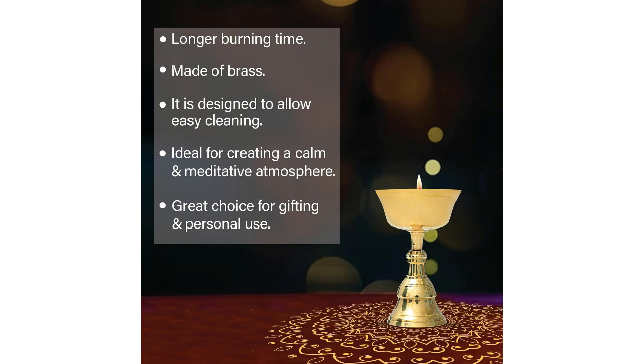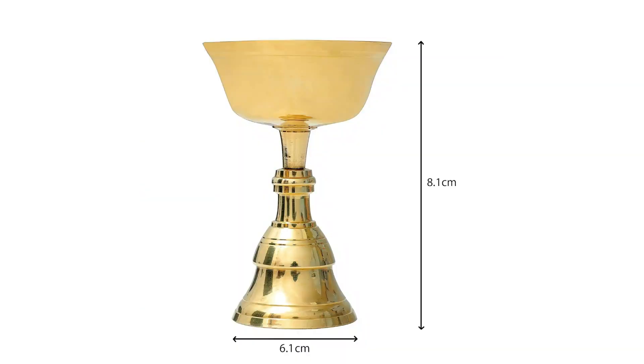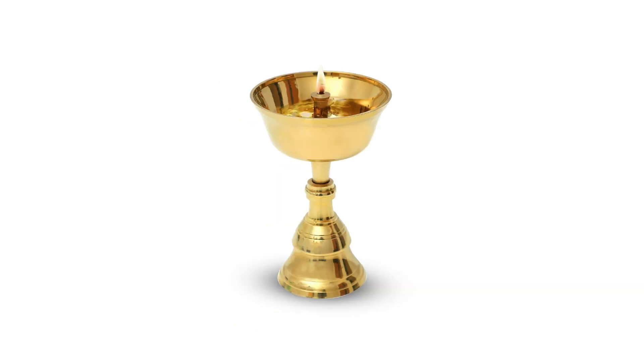Now let's review it. Shubkart Nitya Akhand Narayan Diya एक अत्यंत पवित्र और सुंदर उपलब्धि है. इसका उच्च गुणवत्ता का ब्रास निर्माण और पारंपरिक डिजाइन शुद्धा और आध्यात्मिकता का अनुभव कराते हैं. इसकी स्थिर लौ दिनचर्या में शांति और दिव्य प्रस्तुति लाती है.